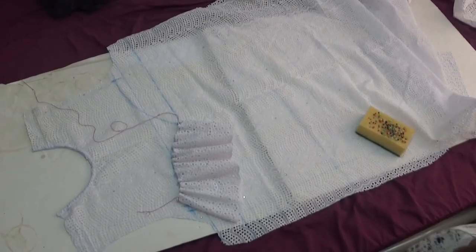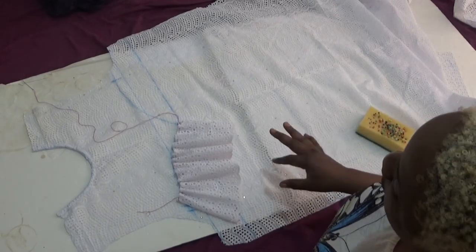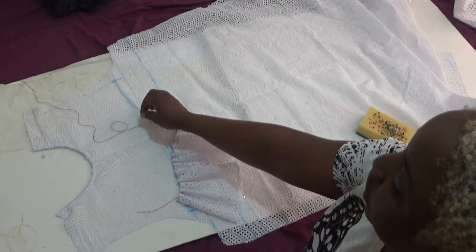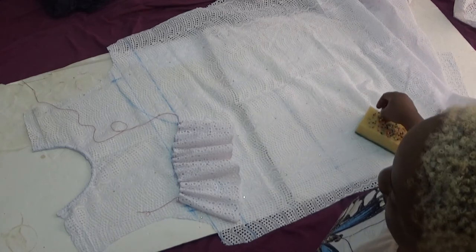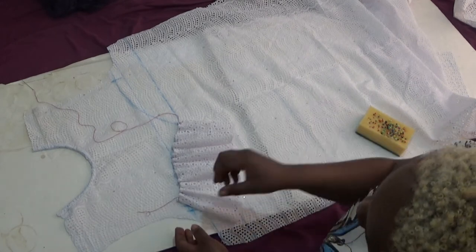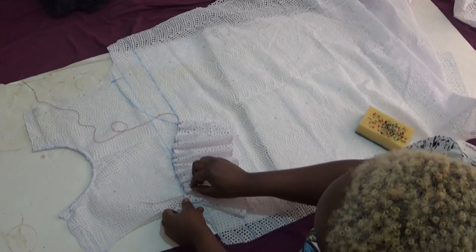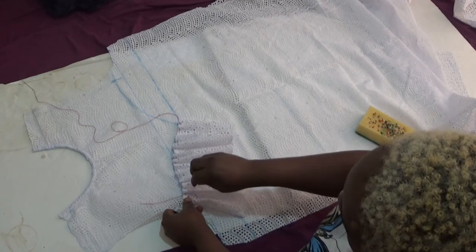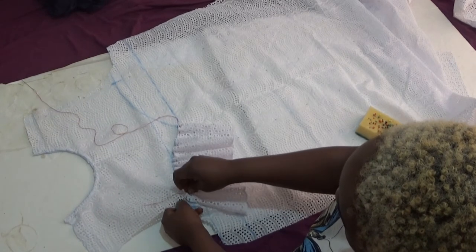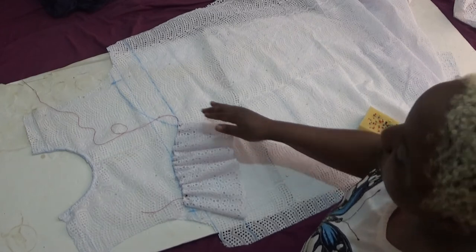The next step is to add the flare to the front panel. You can see the love-curve shape I drew there. This is the flare I've gathered — I used a different thread color so I can see it clearly. I've arranged my flare on my dress and I'm going to pin it now, pinning tightly from here to the end. I'll do the same thing on that side as well.